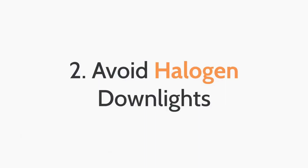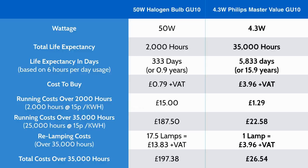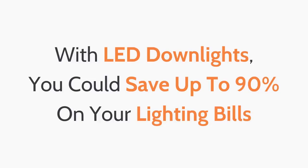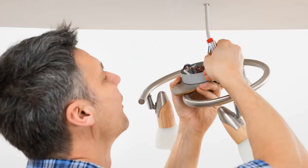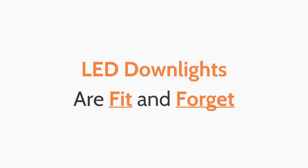The second top tip when installing down lights is to avoid halogen down lights. As of September 2016, GU10 halogen bulbs are being banned from production and importation within the EU, because halogen bulbs are incredibly inefficient compared to LED lighting. With LED down lights, you could save up to 90% on your lighting bill, as well as not having to replace your bulbs or fixtures for 35 years. LED down lights are fit and forget.